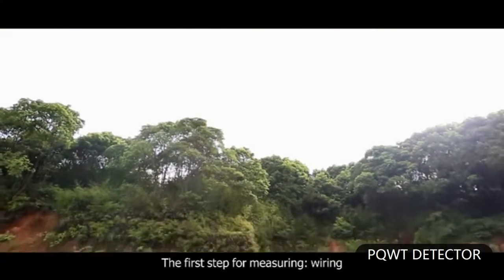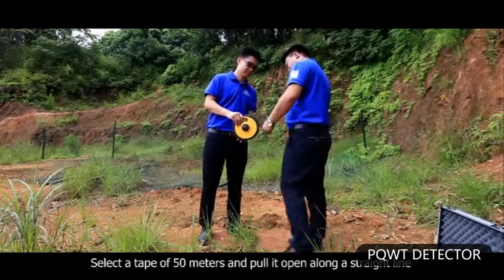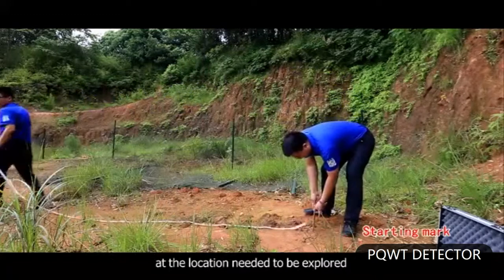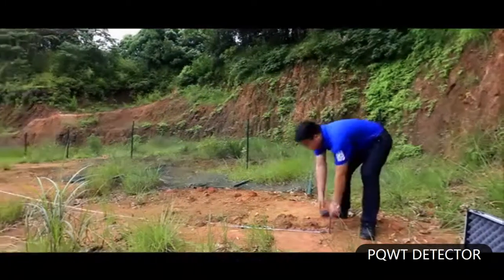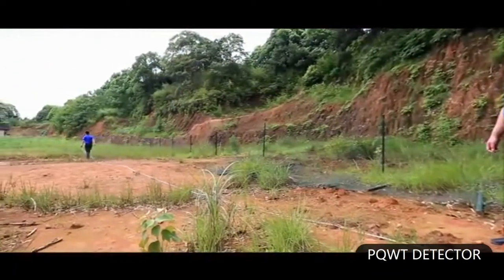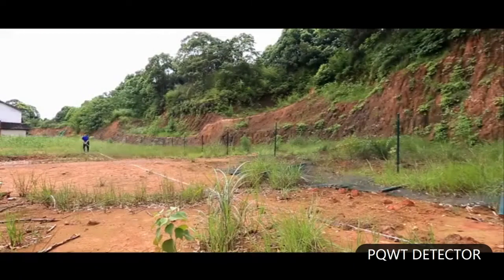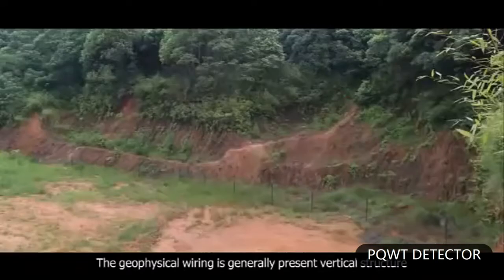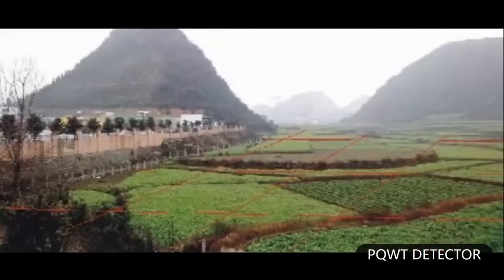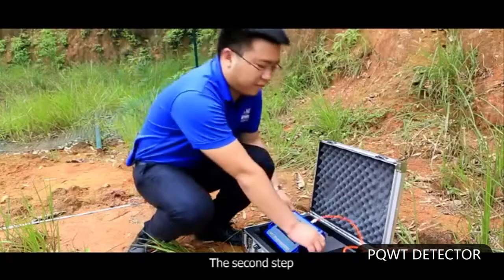The first step for measuring is wiring. Select the tape of 50 meters and pull it open along the straight line at the location needed to be explored. Mark at the starting point.